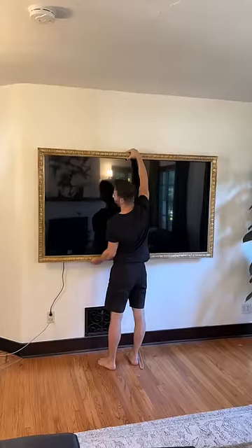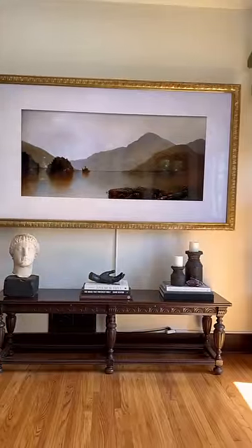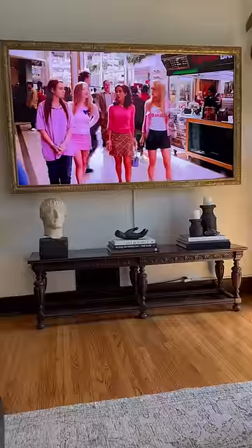Now it's time to hang the frame on the TV and test our handiwork. We're really excited about how this came out, and it's the first thing that everyone comments on when they come over. Would you guys be interested in a longer tutorial?